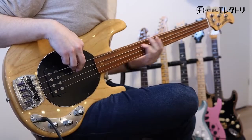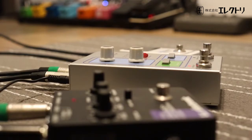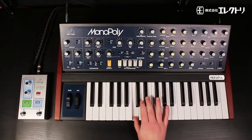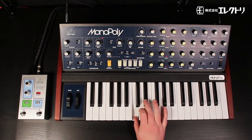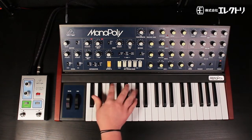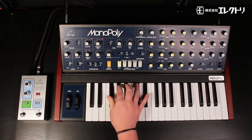The Octave Divider. And of course, being the Behringer channel, let's find out how the Octave Divider sounds when used with synths.